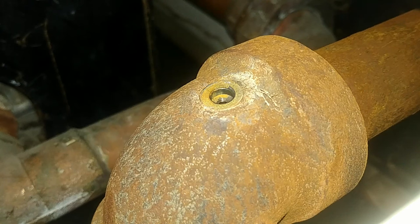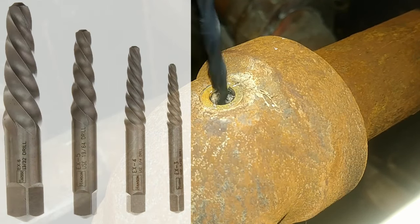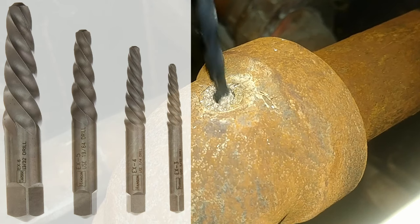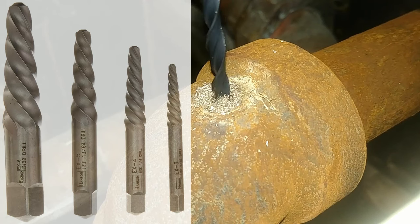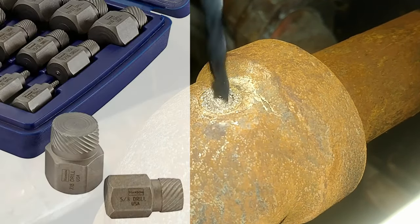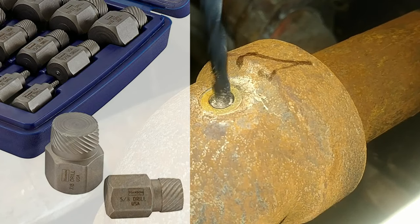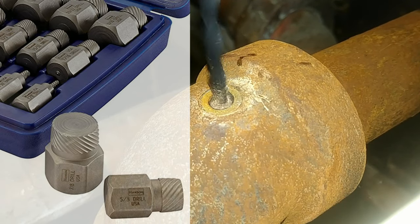There's a special tool made just for this purpose — we generally refer to it as an easy out, but it can also be called a screw extractor. I'll put up pictures of the different types you can get, and I'll link down in the description to where you can get these sorts of tools.